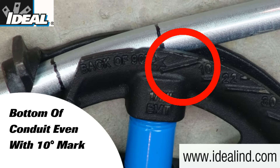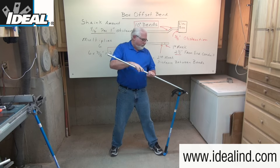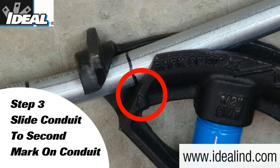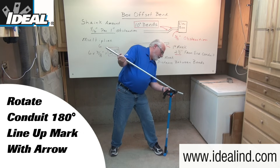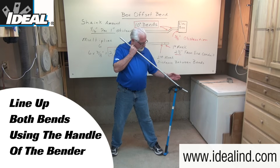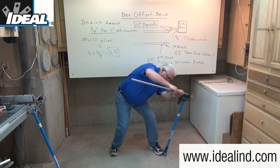When do you know you're at 10 degrees? The bottom of the conduit will be even with the 10-degree mark on the side of the bender head. Step three is to slide the conduit down to the second mark, line it up with the arrow on the side of the bender head, then rotate the conduit 180 degrees. Line up the two bends using the handle on the bender to align them, and then using constant pressure again, bend that to 10 degrees.